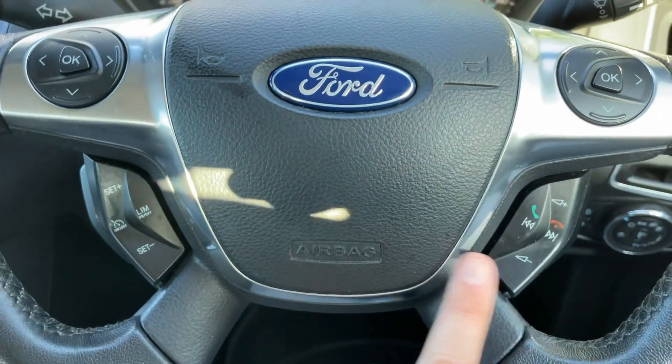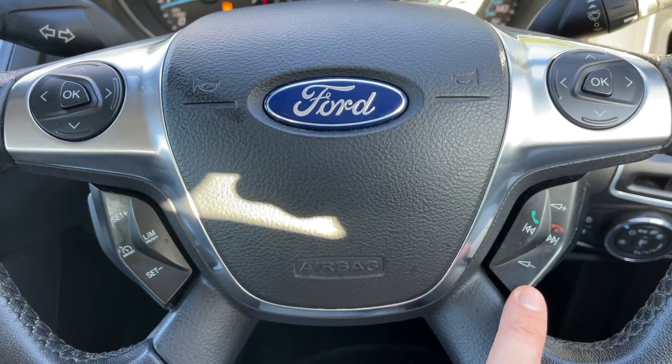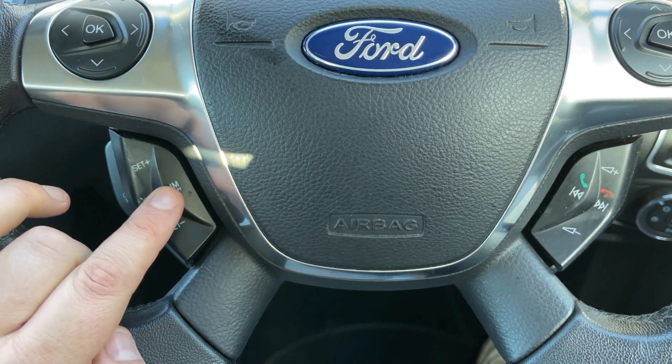If we look at the steering wheel, the buttons I was using a moment ago are over here. On the right we have your phone and stereo controls, and on the left hand side we have cruise control and speed limiter.